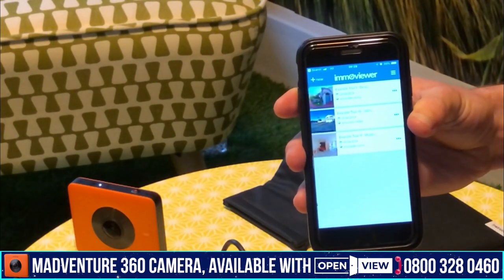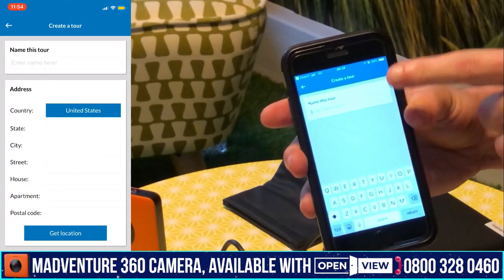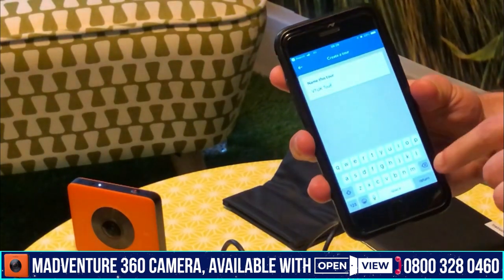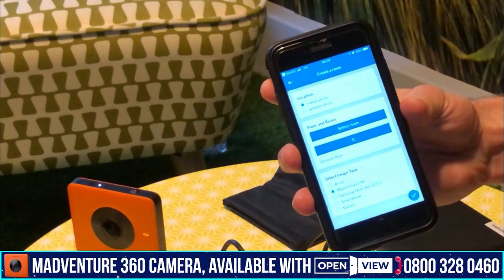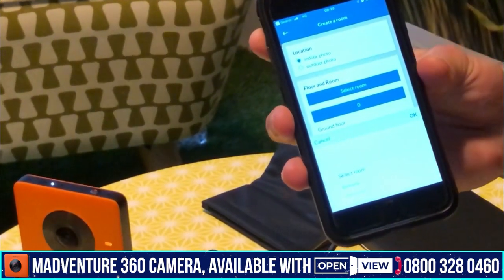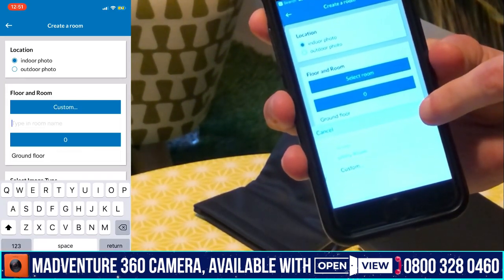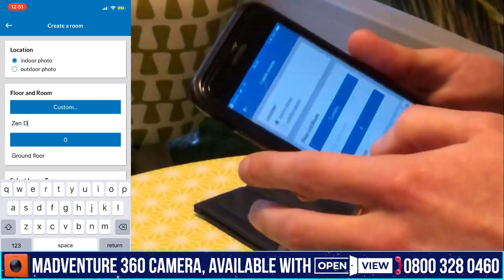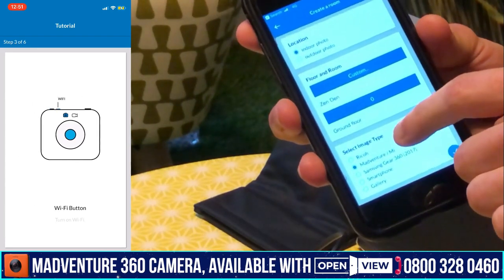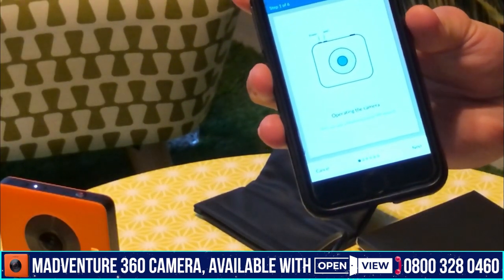Now we're going to create a tour. Coming back into the ImmoViewer app, click on New at the top left. We're going to name this tour — I'll call it VT UK Tour. We choose whether it's an indoor or outdoor photo; I'll leave this as indoor. Then we need to select a room. There are quite a few listed, and at the bottom you'll find a custom option. I'll set this room as Zenden. Then choose Madventure as the camera, and it will bring up the camera option where we start the tour.